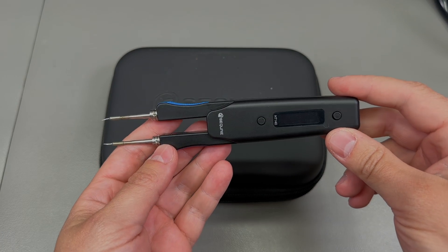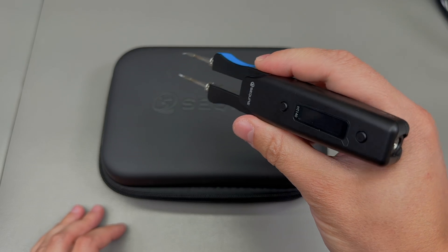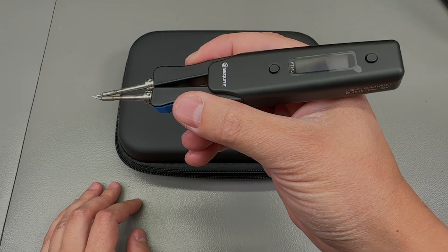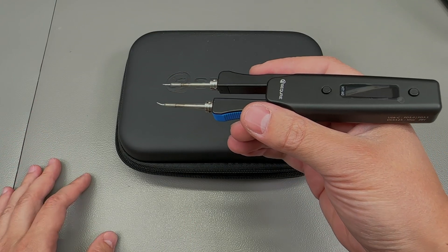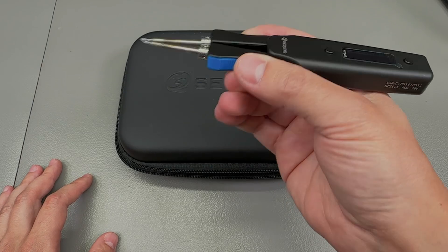Welcome to a new vlog. Today we're going to take a closer look at these soldering tweezers from a company called Secure, model number HT140. If you've ever done any repair work, especially with SMD components, and not just repair work but even circuit design work, you've probably thought about how something like this would make your life easier.